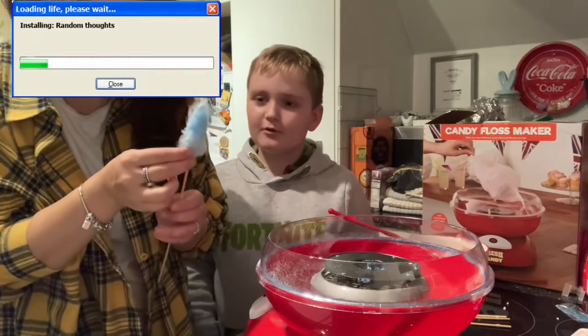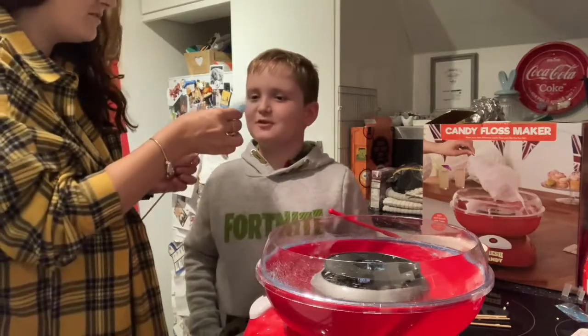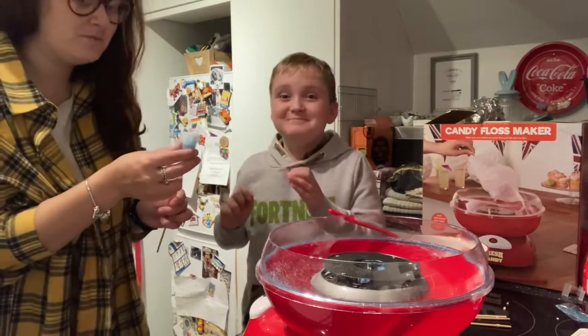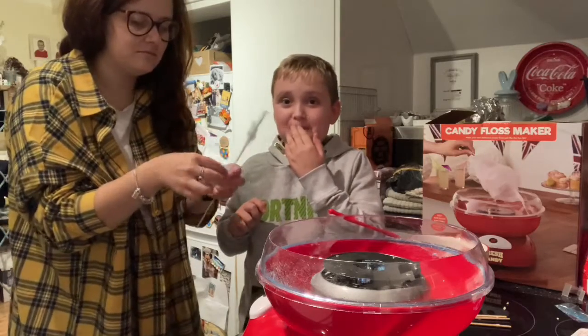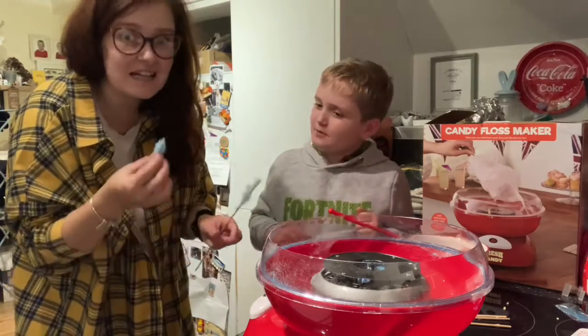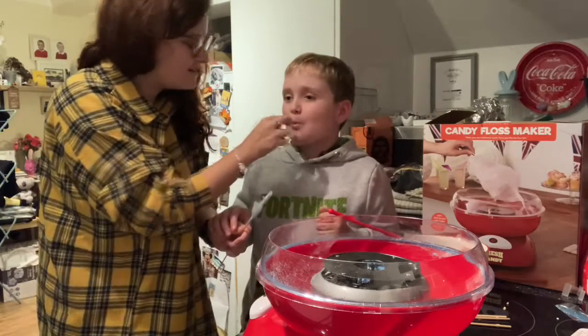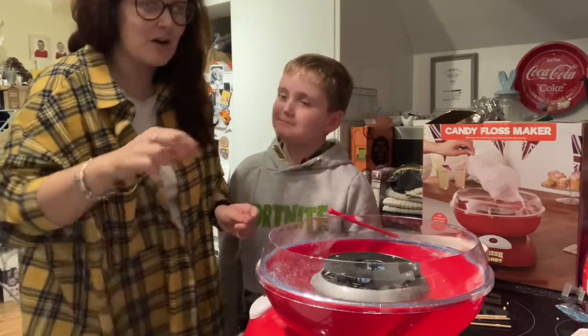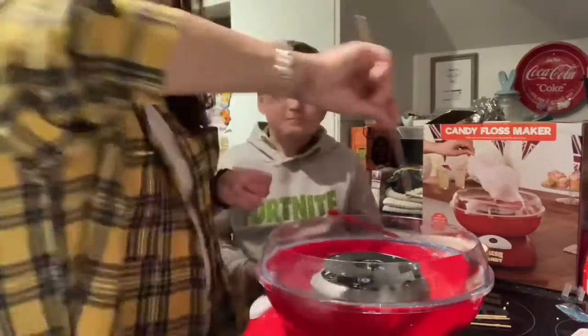Is it hot? Squishy - let me try that. Mmm, it's really nice! Really bubblegummy. It actually tastes like blue raspberry bubblegum. It actually tastes like it - I'm well impressed!